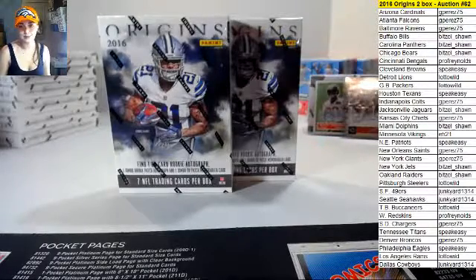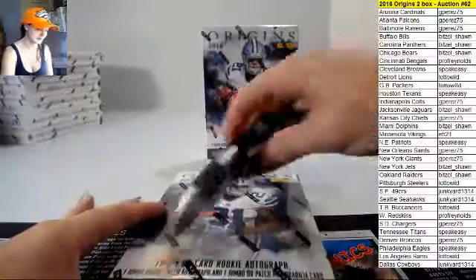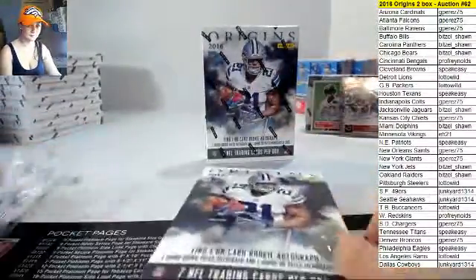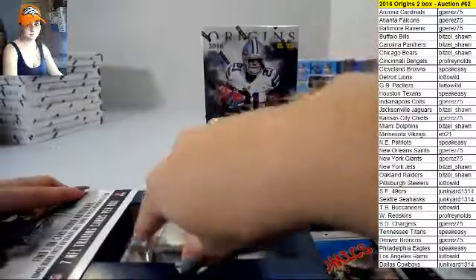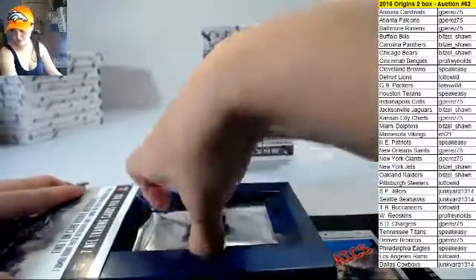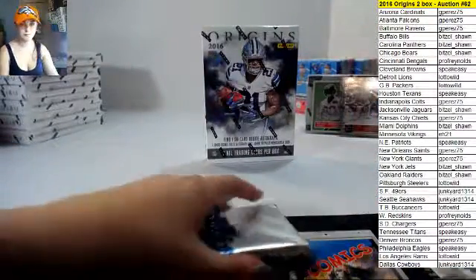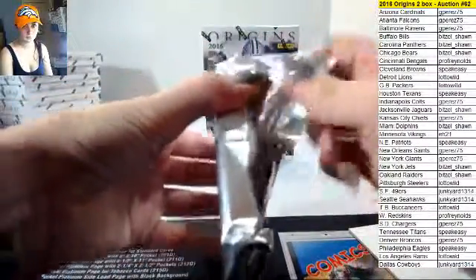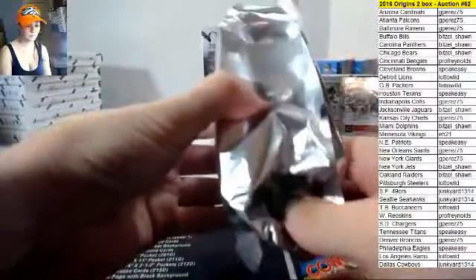It looks like 2016 Origins two-box auction number 62. Good luck here guys, hopefully we can get some good ones for you. You can see on the left side of the screen where that case is getting down — there's only a few boxes left, about six boxes after this one.